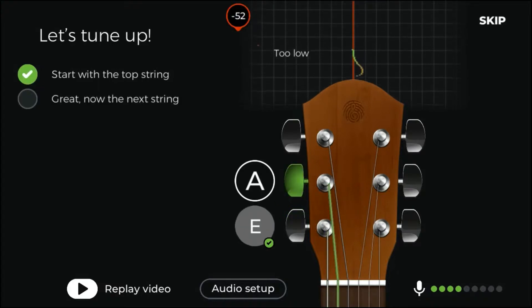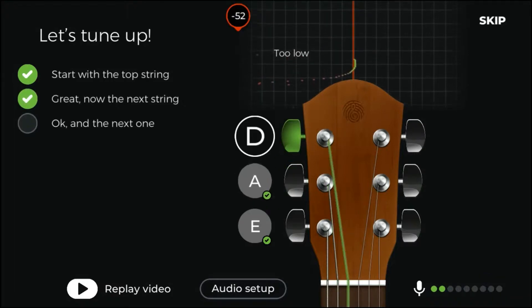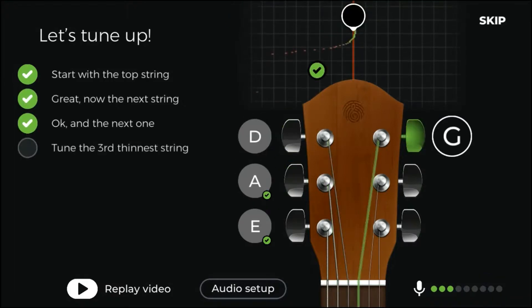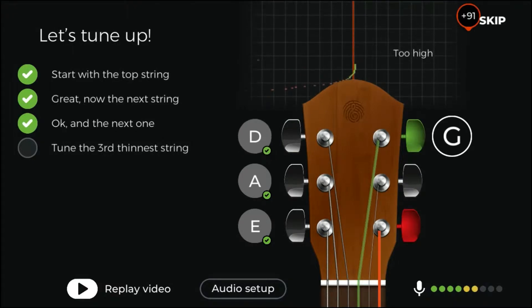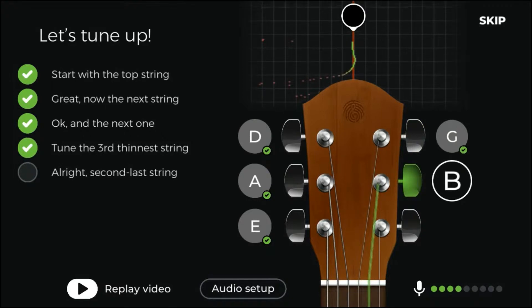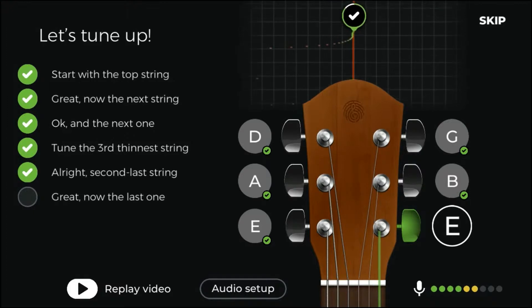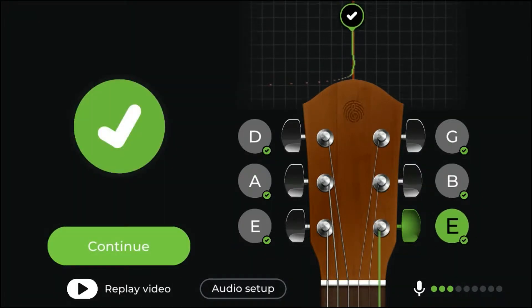Great, now the next string. Okay, and the next one. Good, now the next one. Are you tuning the right string? Double check which one you're playing. Alright, second last string. Great, now the last one. Well done, you're all in tune. Ready to go play.